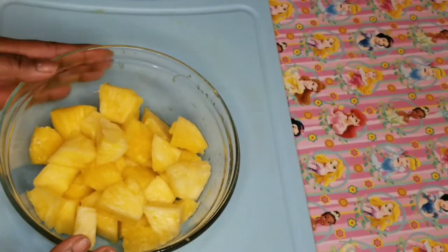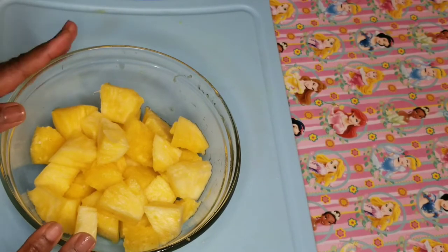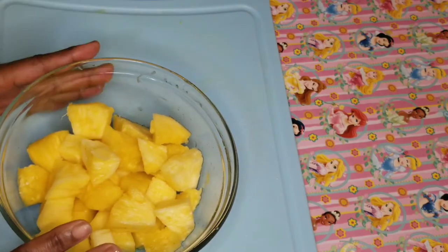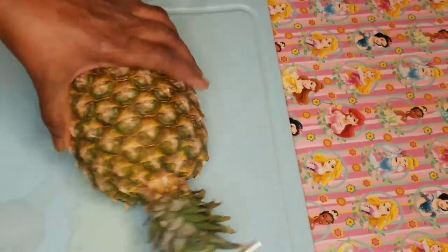These are small pineapples so I'm using two, but if you are using a large size you can use only one. I'll put this one aside and cut the second one. The board is cleaned — now I'm cutting the second one.